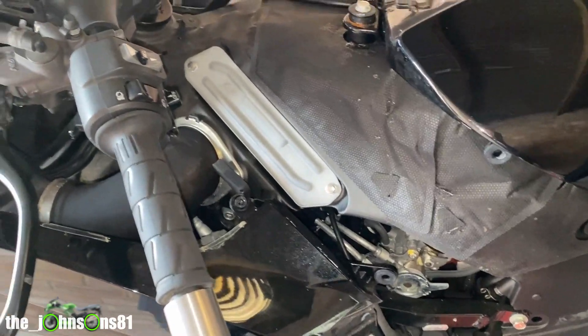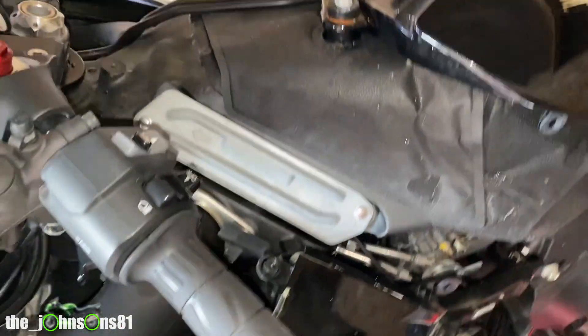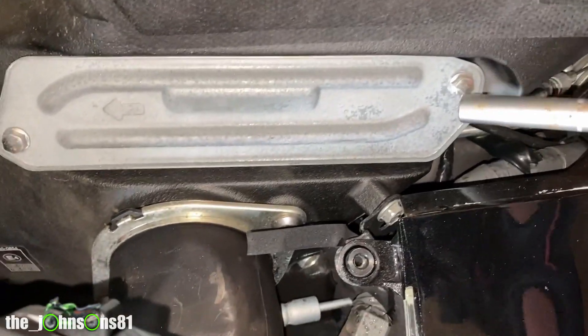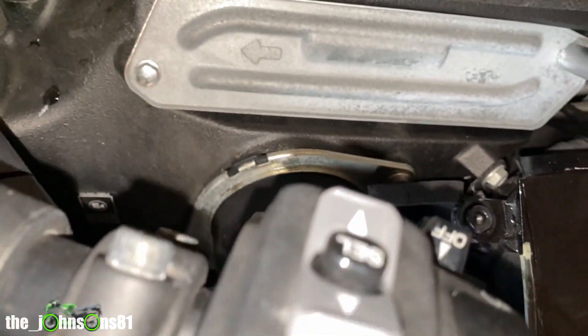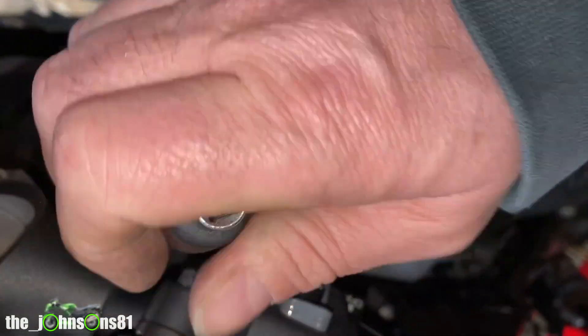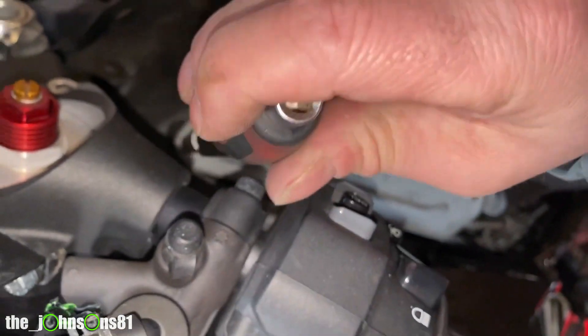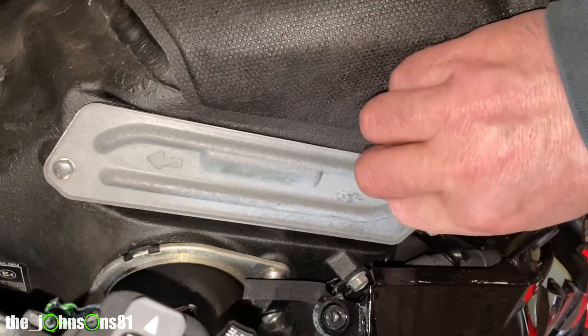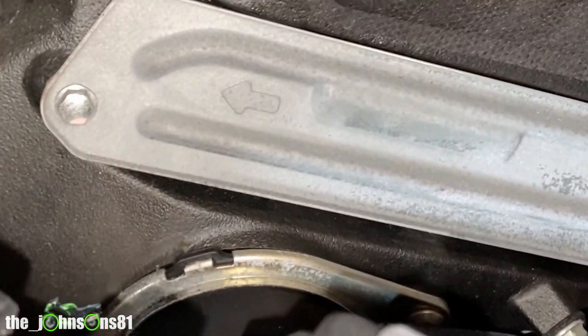Once you've got the side fairings, air duct intake fairings, and tank fairing off, you'll have this panel here — just two bolts, one at the bottom and one at the top, needing an angle socket. Make a note: there's an arrow on there, pointing it forward.